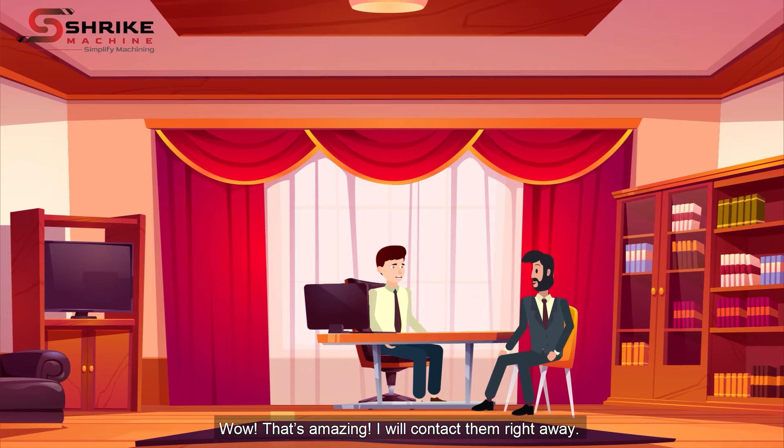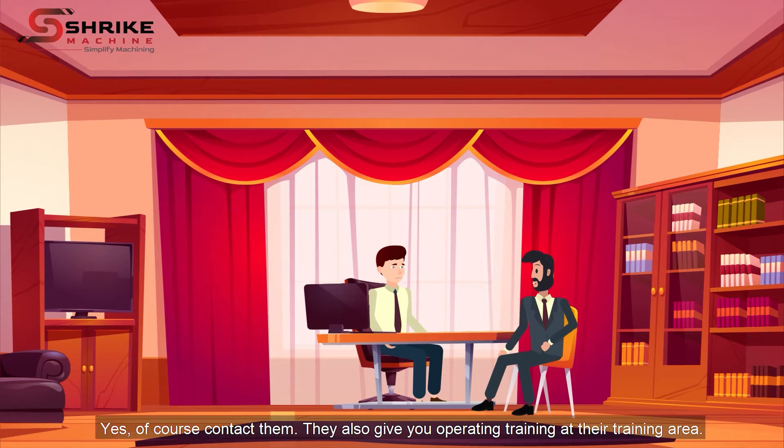Wow, that's amazing. I will contact them right away. Yes, of course, contact them. They also give you operating training at their training area.